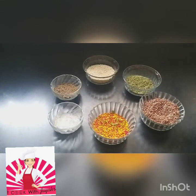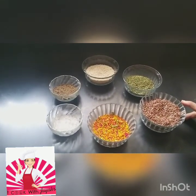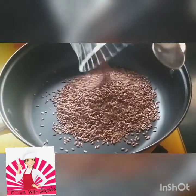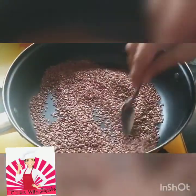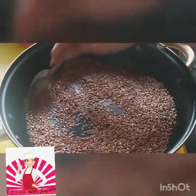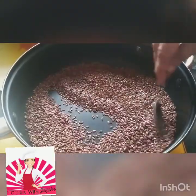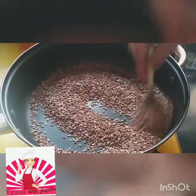All of these have to be roasted so that a crispy taste comes in, so we will go to the pan. First we will be roasting the flax seeds because that will take a little extra time. On a slow flame, keep stirring continuously so that they do not burn — you'll get a nice crispy taste.